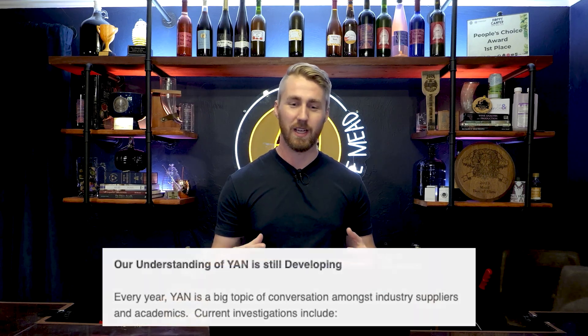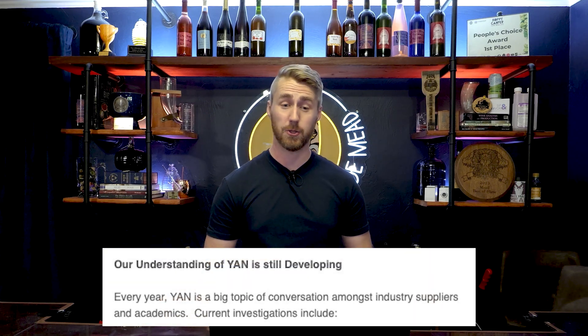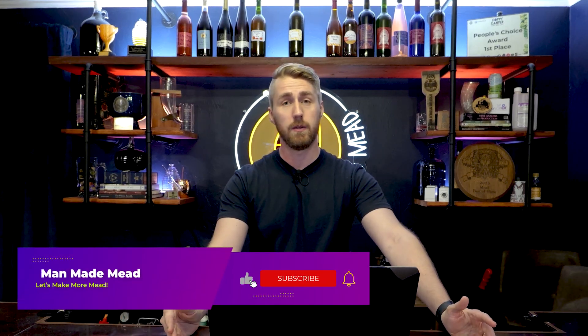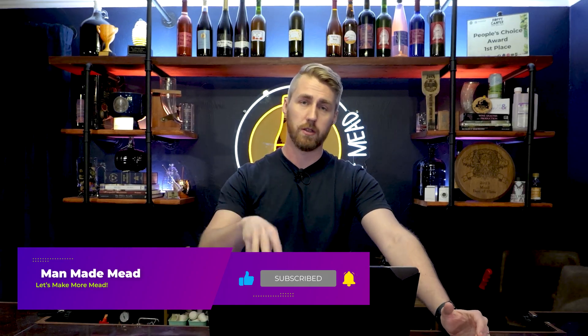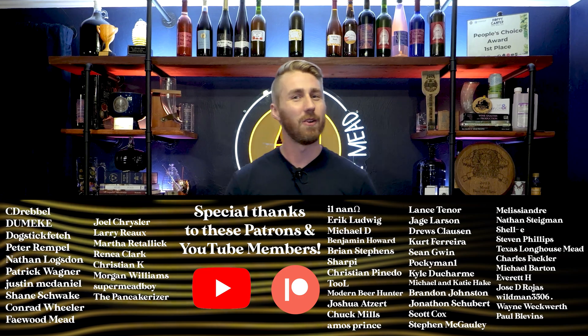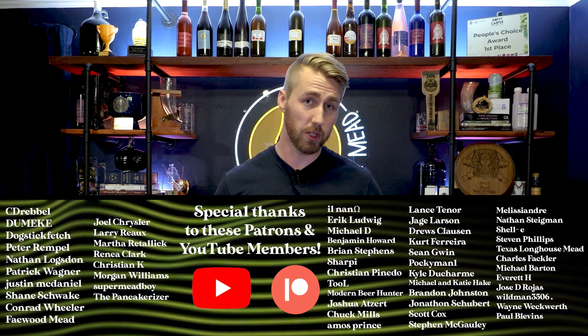The most important thing — Denise M. Gardner, who wrote the white paper I'm referencing, says our understanding of YAN is still developing. And I think that's true to this day. This was written around 2015-2016, and we're still learning about it now. We're going to find more information about how yeast assimilate their nitrogen sources in brewing. I hope this has been helpful. If you'd like to support the channel, hit subscribe, there's a Patreon and a YouTube membership. Thank you to all my patrons and members — ad revenue does not pay the bills. I hope you'll come back for more content. Cheers.